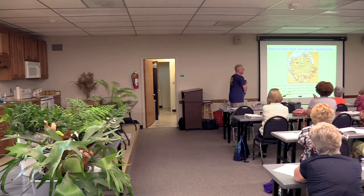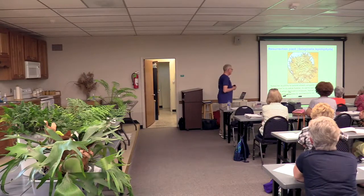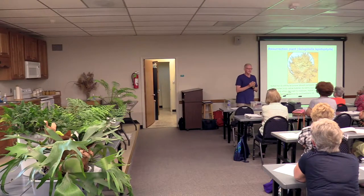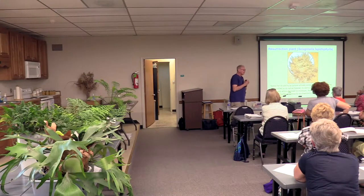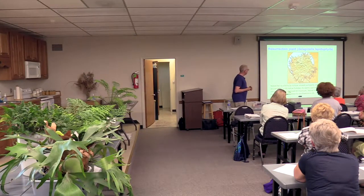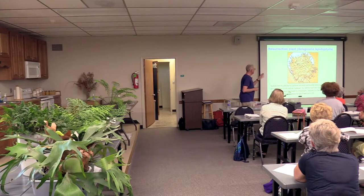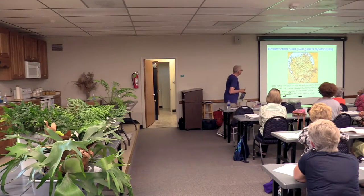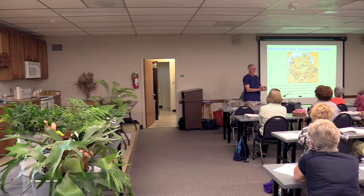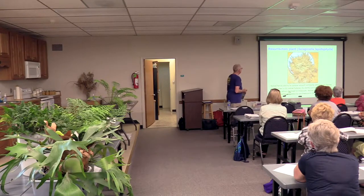You may have heard about the resurrection plant. This is a Selaginella common in northern Mexico and the southwestern United States. It survives desiccation in desert conditions — often called a tumbleweed because it coils up when dry, dislodges from soil, and blows around as tight balls until rain comes along. This time-lapse was taken over five hours with a frame every five minutes, showing the amazing way it bursts open when set in water.